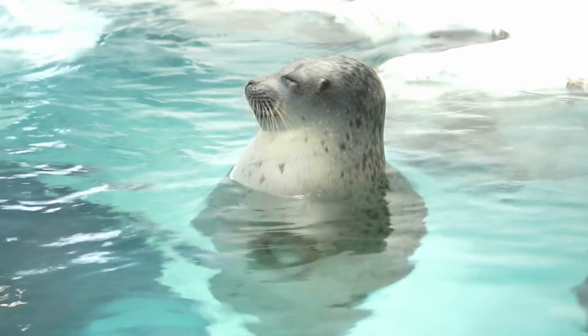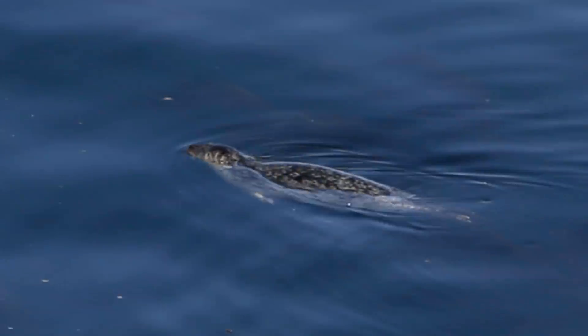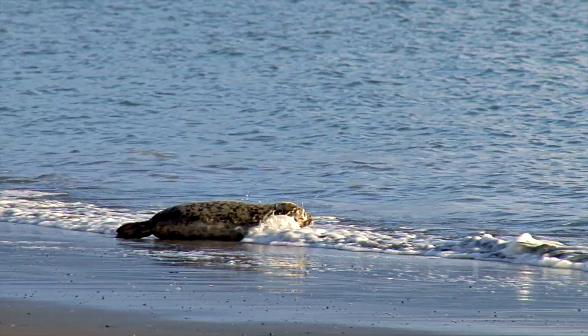Have you ever wondered how seals stay warm in the water? They have a thick layer of fat called blubber. Today we'll do a science experiment so you can see what it feels like to be a seal — and it involves getting messy!